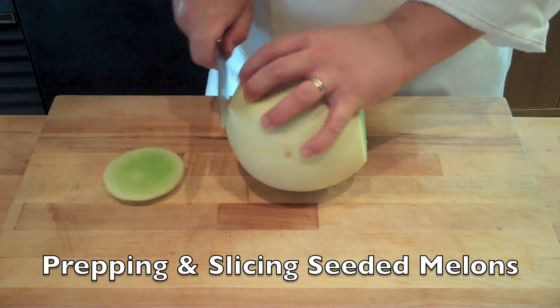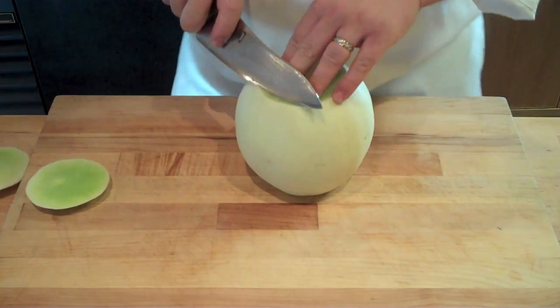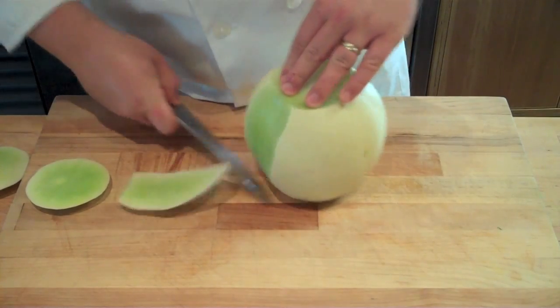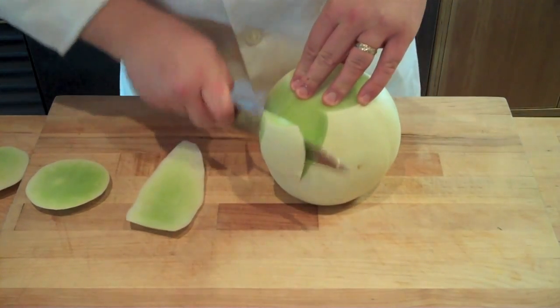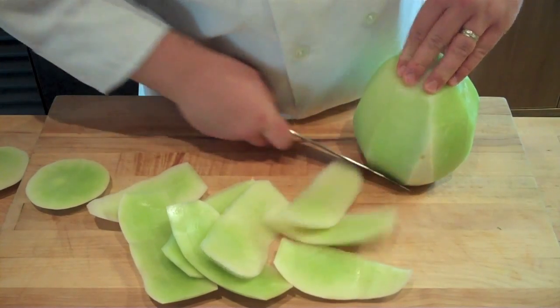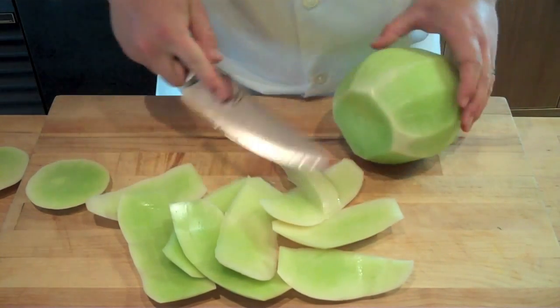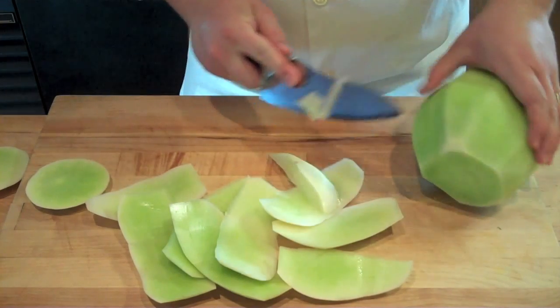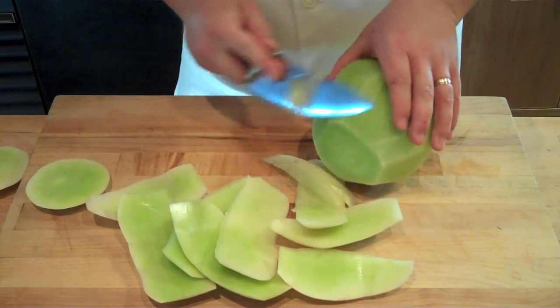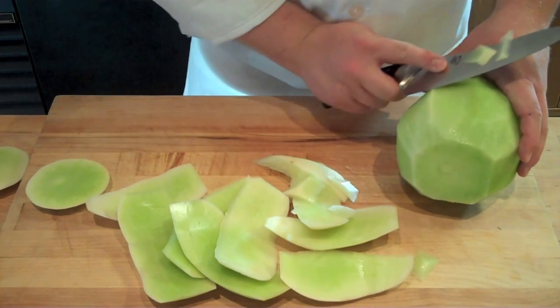When prepping and slicing a seeded melon, you're going to start just like you would any other large piece of fruit by topping and tailing — cutting off both ends — and standing that fruit up on end. Following the contour of the fruit using a slicing motion, you're going to slice off the rind or the peel. Then go back and get any peel you didn't get the first time, usually around the bottom edge closest to your cutting board.